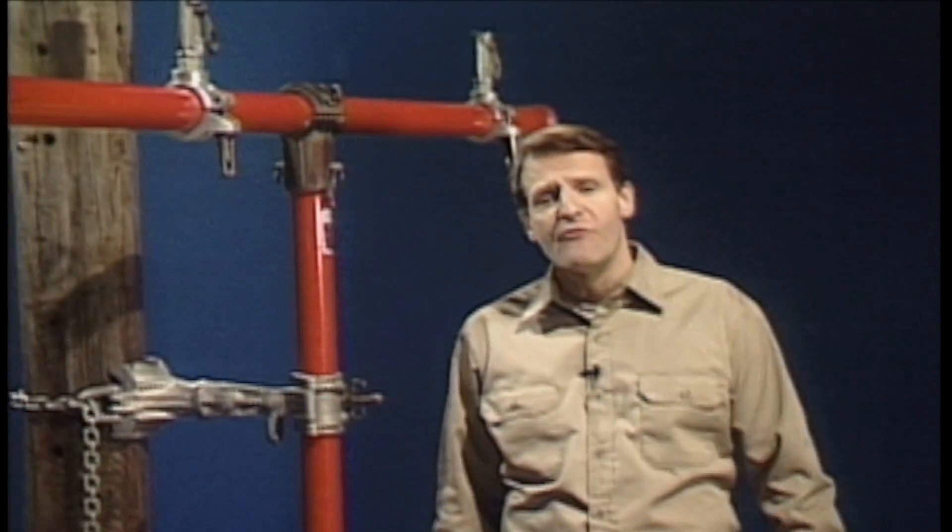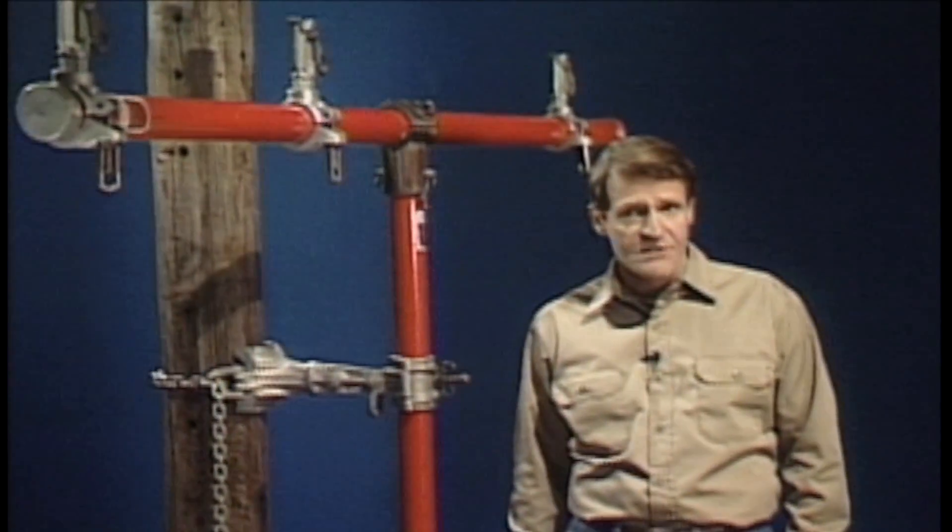Basically, an auxiliary cross arm is designed to do several things. It lifts and supports the weight of the conductor while the work is being done, and it provides insulation from the energized conductors.